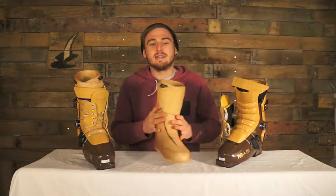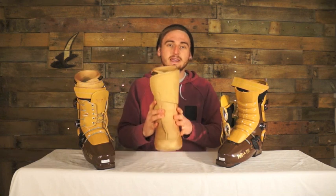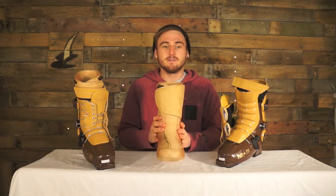On the liner of the boot, it's an Intuition foam liner. There's no footbed in here at all, so it's fully custom mouldable — heat mouldable, so you stick it on the heater and get a nice custom feel with it.